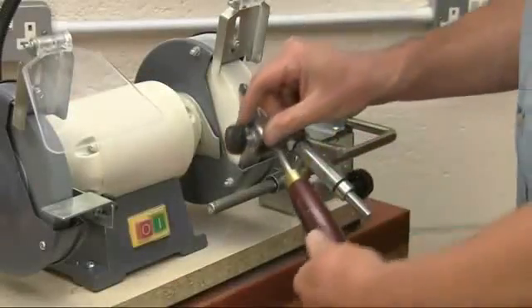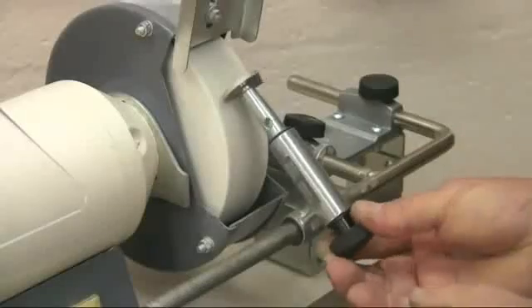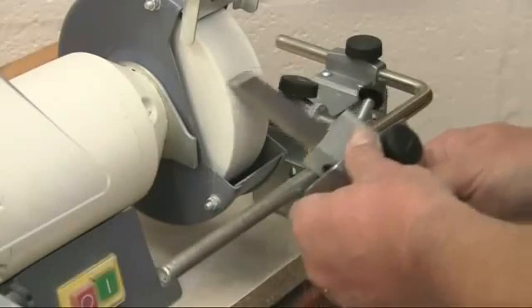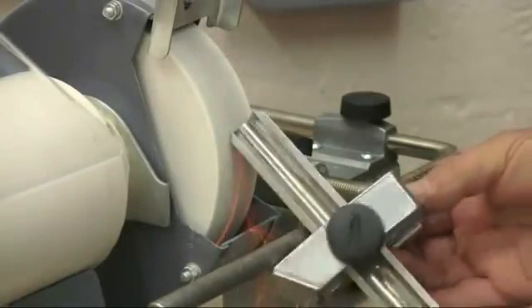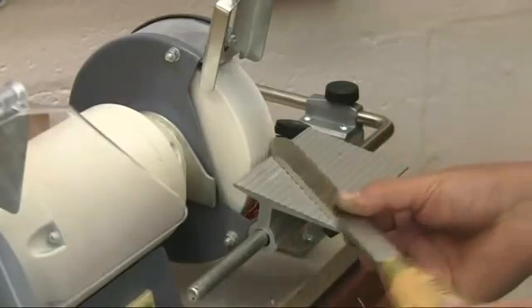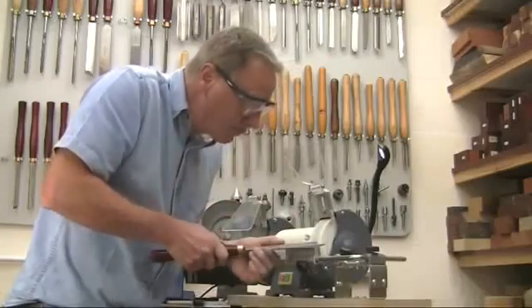As well as the SVD-185 jig which covers bowl gouges, spindle gouges and cutter and scraper tips, you can also use the SVS-50 multi-jig for skew chisels, roughing gouges and parting tools. For scrapers and other large cutters you can use the SVD-110, so as you can see you have all the versatility of the Tormek system.